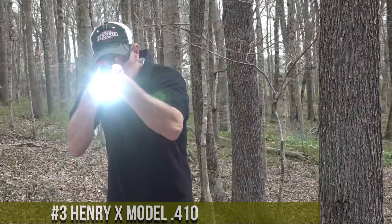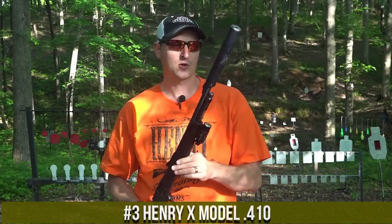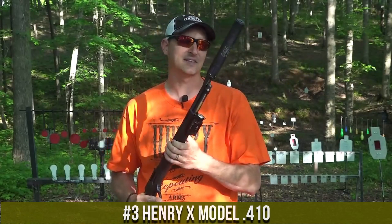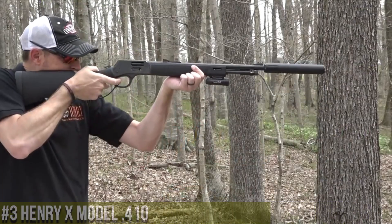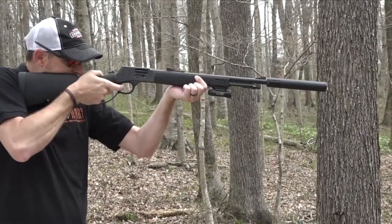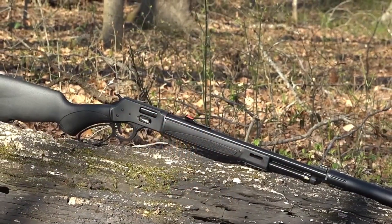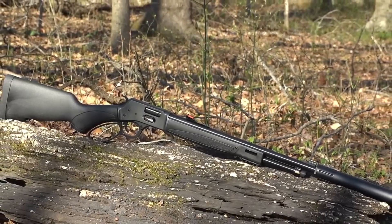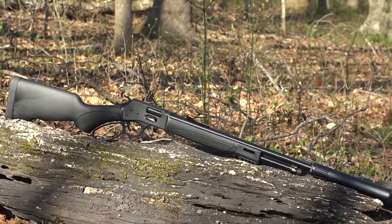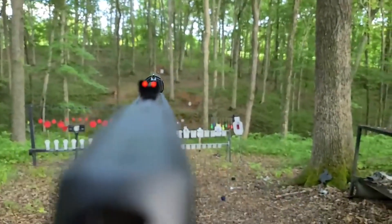Number 3: Henry X Model 410 — a versatile and reliable lever-action shotgun that combines classic design with modern functionality. The Henry X Model 410 is a compact and lightweight shotgun that is perfect for hunting small game, home defense, or simply enjoying a day at the range. With its smooth lever action and tubular magazine, this shotgun offers quick and reliable cycling, allowing for fast follow-up shots.